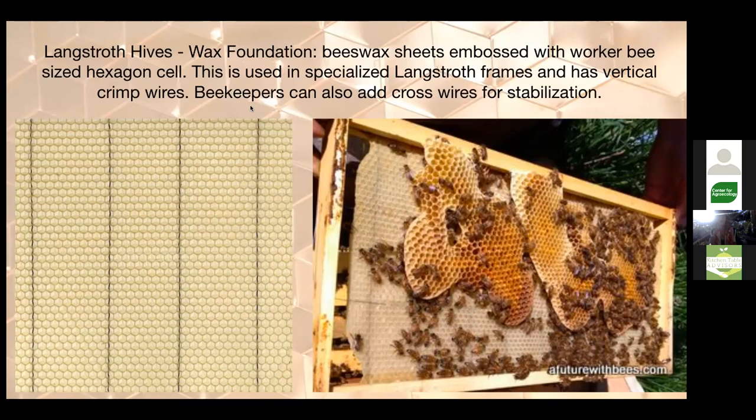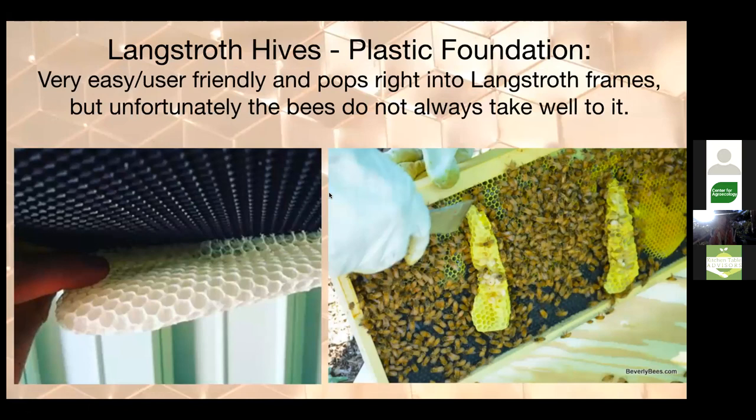Wax foundation is a pressed thin sheet of beeswax with vertical crimp wires to hold it in place so it doesn't bend or melt. The benefit of plastic or wax foundation is it gives bees an imprinted cell size for a worker bee. Without foundation, bees sometimes build larger drone cells — drones are the male bees the colony raises seasonally. Many beekeepers don't like a lot of drone comb for a few reasons, including the impact on varroa mite populations.